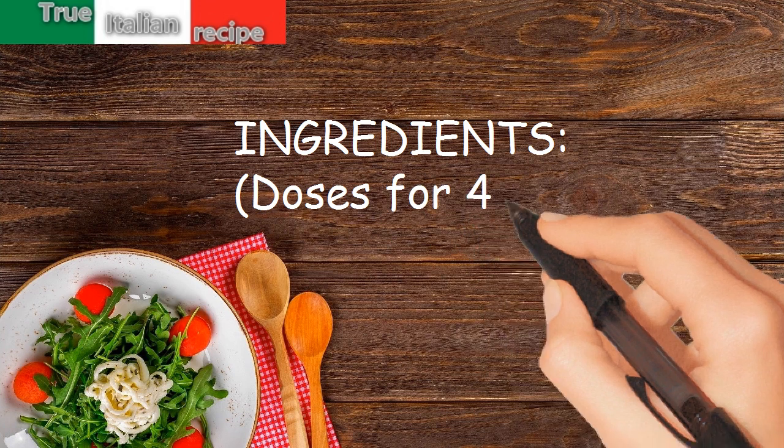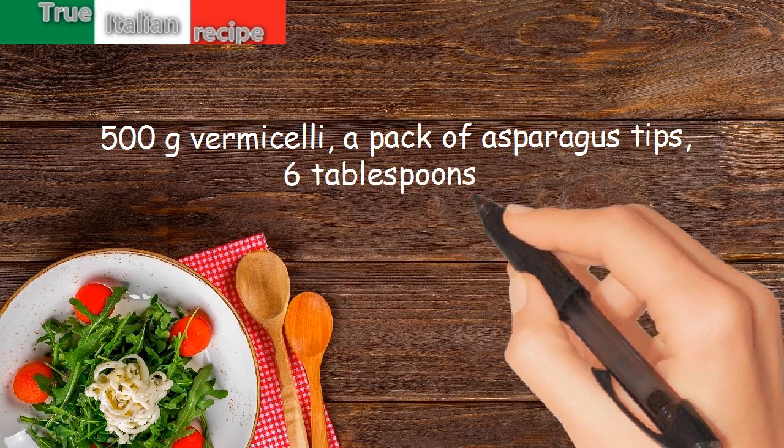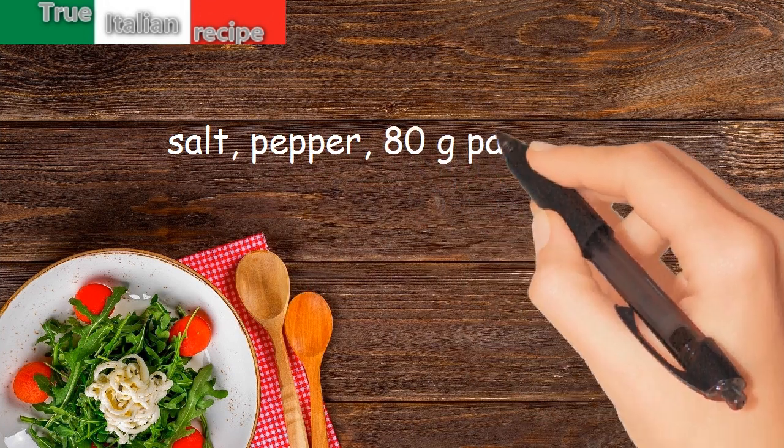Ingredients. Doses for 4 people: 500 grams vermicelli, a pack of asparagus tips, 6 tablespoons oil, salt, pepper, 80 grams parmesan.